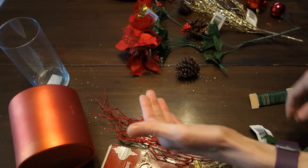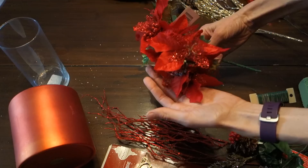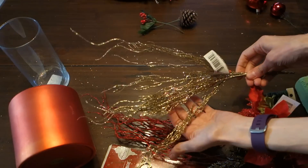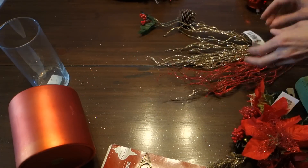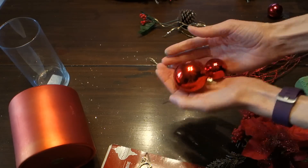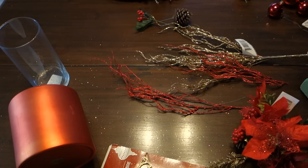Small poinsettias, pine cones — if you can't buy any, you can always get them free from outside at a park. Large poinsettias — I got these in red. Then I grabbed gold and red branches; they're full of glitter so you make a little bit of a mess, but that's okay, they're really pretty. And then ornaments — I use two different sizes. I'm also going to use wire and foam for the flower stems to go in.